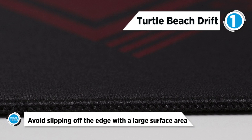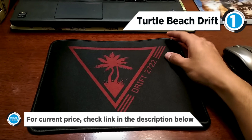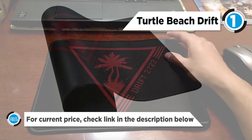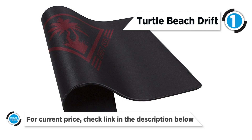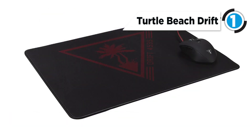The anti-fraying stitched edges ensure that you get the most from your mouse pad. It will never slip off the edge, with a large surface area for freedom of movement. A high-quality microfiber surface gives you fast and smooth control over your mouse.